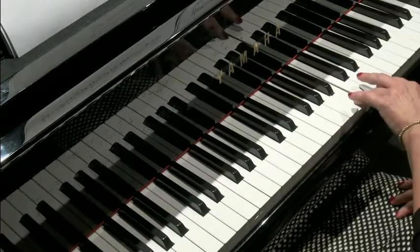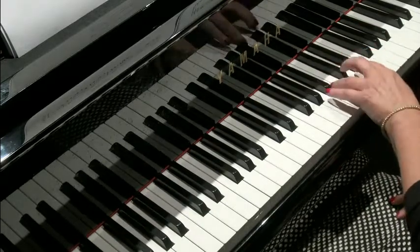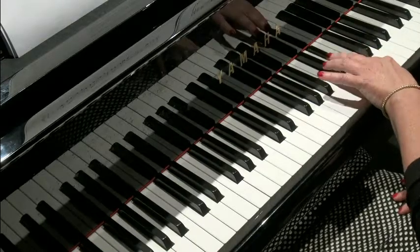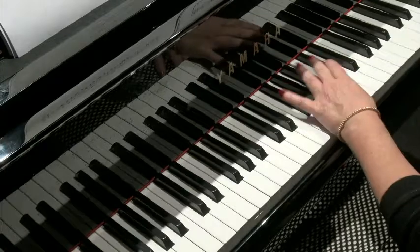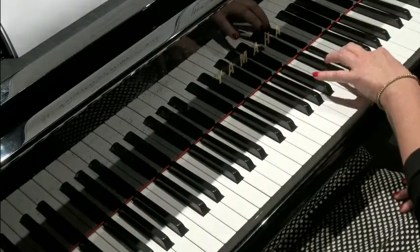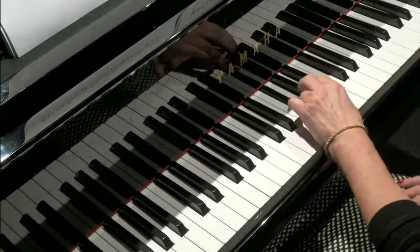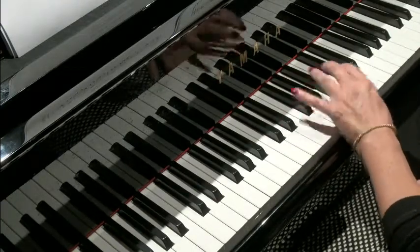You can place fourth finger on B — that part's quite easy. Next little bit: second finger on D sharp. Now we're going to cross under — thumb under. So there's that little idea again, crossing under, and finishing. Here's the whole of part two.